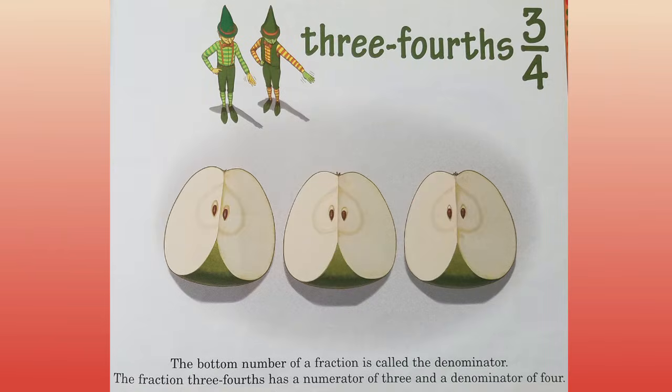Three fourths. The bottom number of a fraction is called the denominator. The fraction three fourths has a numerator of three and a denominator of four.